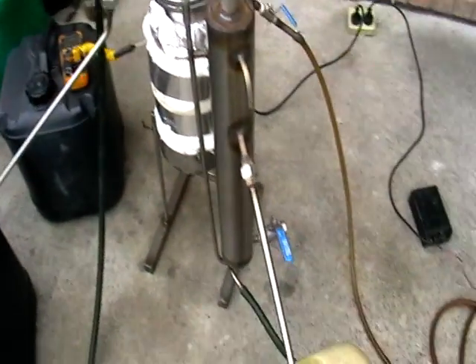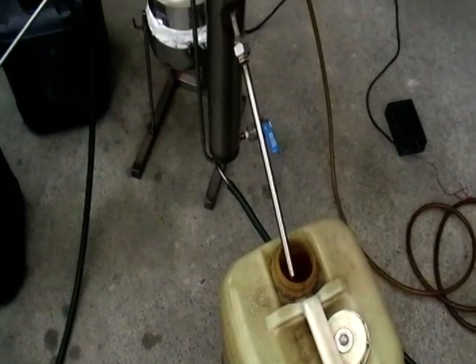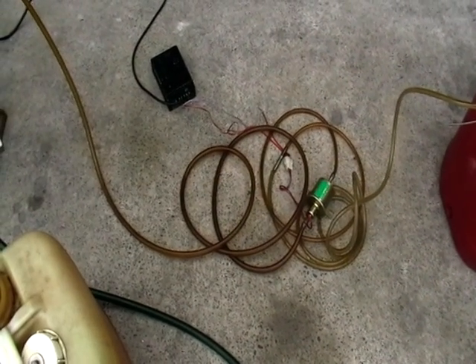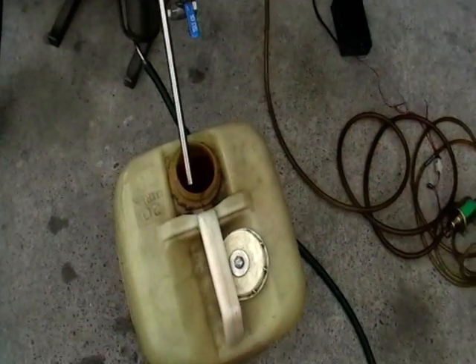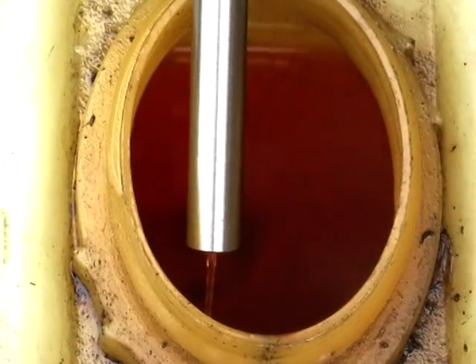Everything's running. There's a pump — you can hear it pumping and running as well. This is it, thank you.